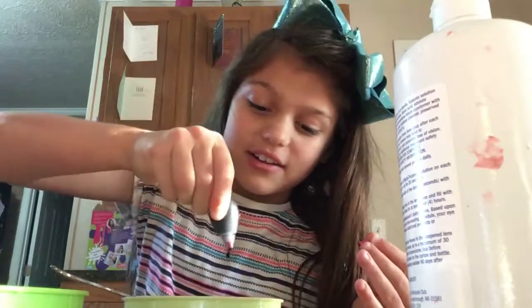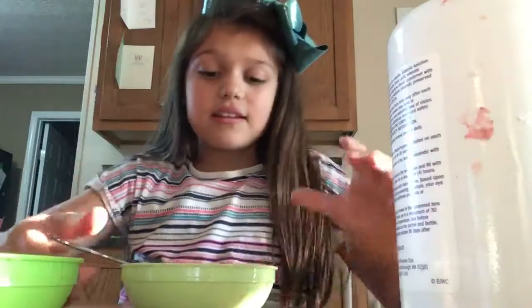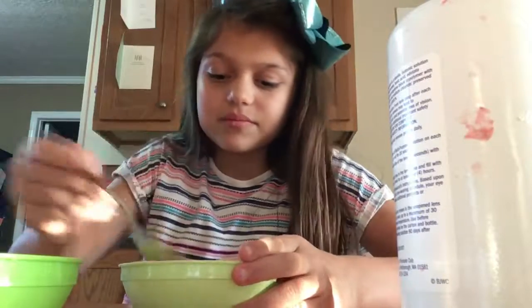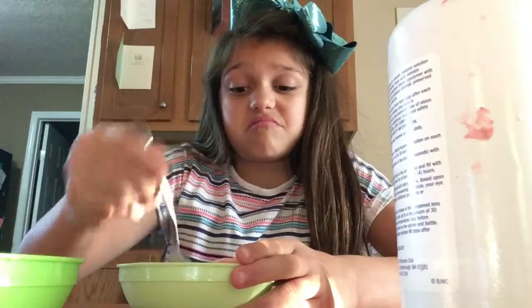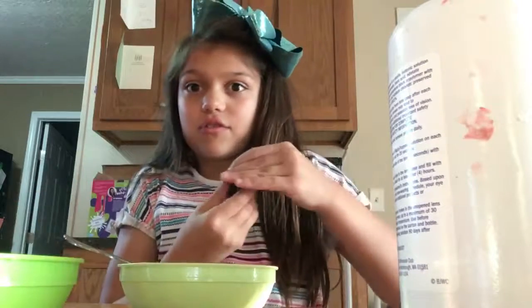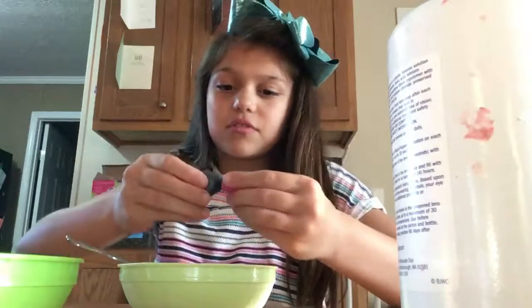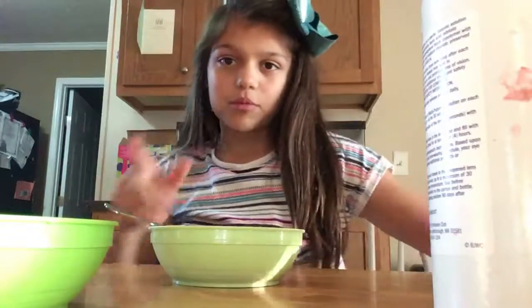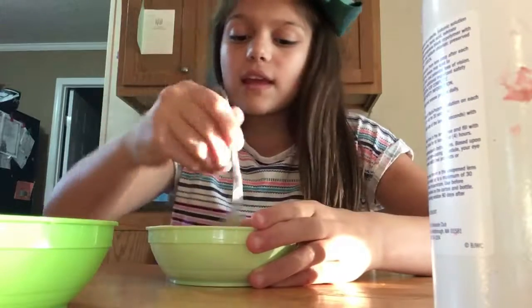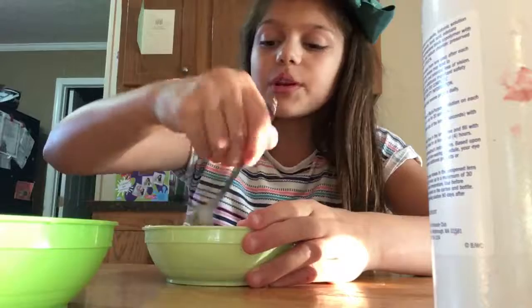I'm going to add one drop because I don't know what it's going to turn out into. And I'll mix it. I don't know what this is going to turn into. It's kind of a tan. I'm going to add another drop of purple, maybe two. So that's what it turned into and I added two more drops of purple. It turned into a darker shade, which is kind of pretty, but not the best.